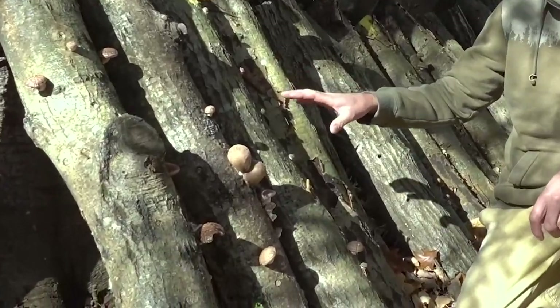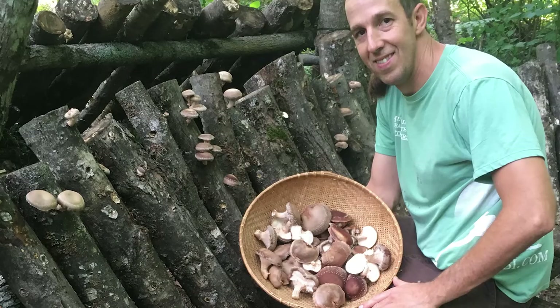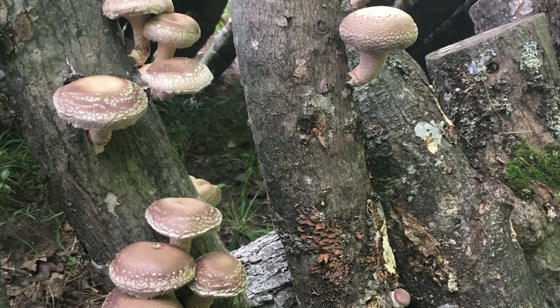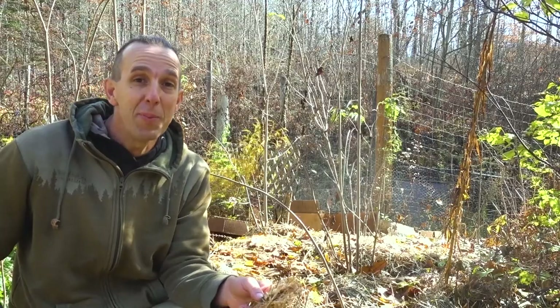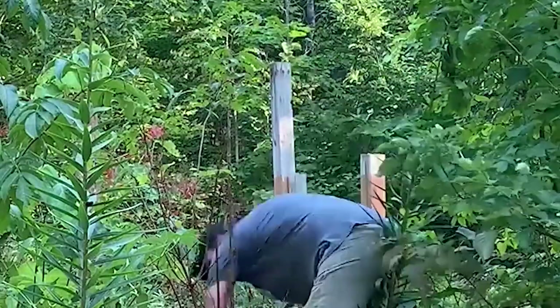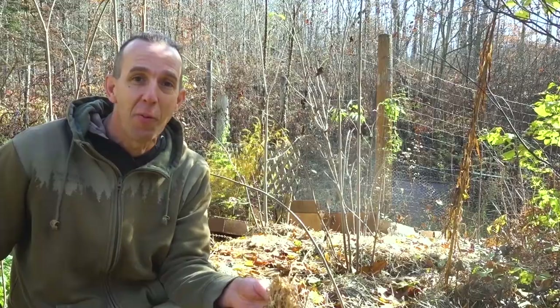These are shiitake mushroom logs right here. I inoculate them once and they'll produce mushrooms for eight years, and on top of that they'll flush two to three times a year. There's nothing else that we grow in our garden that's as efficient as far as how little work we put in and how much food we actually get back.